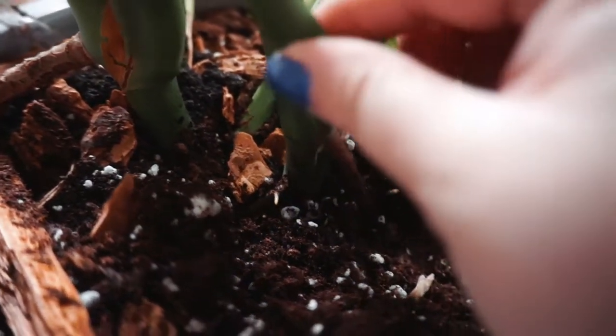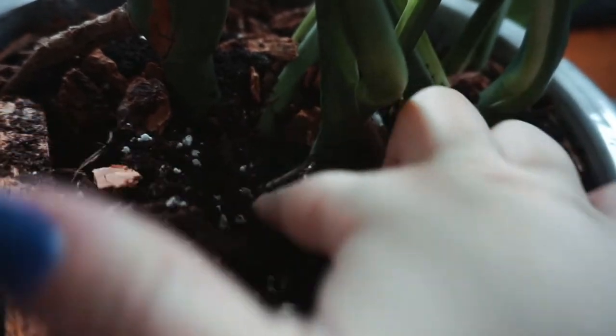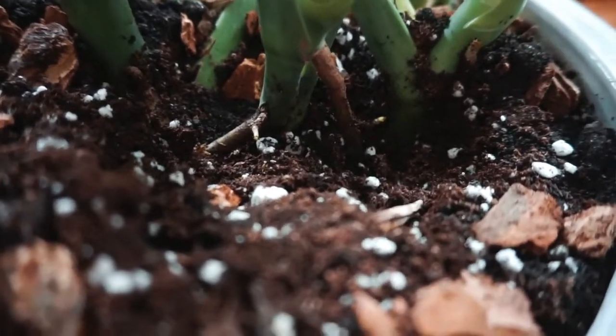It looks like I have a couple of aerial roots — one right here and then one right here too. I think what I'm going to do is cut right above it, but I still have to get this guy out, so I'm going to keep trying to do that.